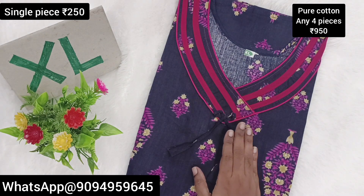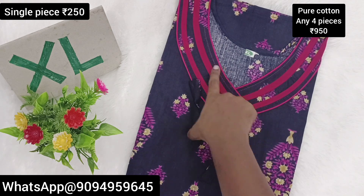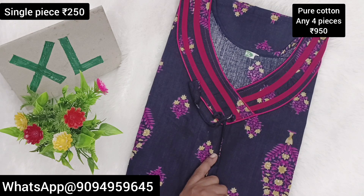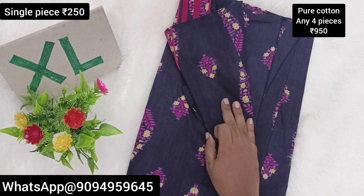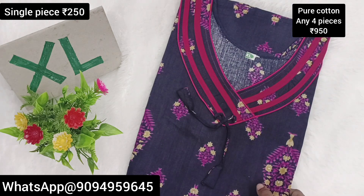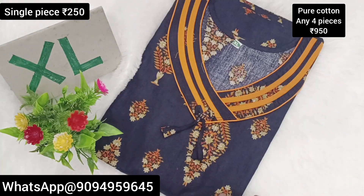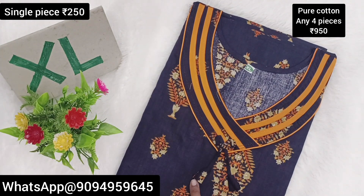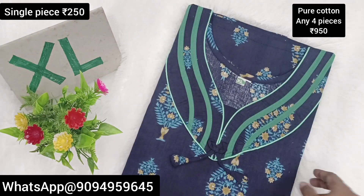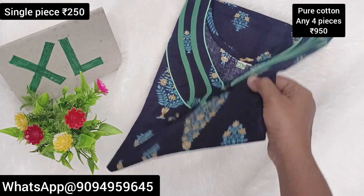If you are looking at this, you will have a zip model and without a zip model. We will have piping work and design. This is a universal brand and universal fabric. If you are looking at the design, you will have lace work. The colors are yellow. The base is navy blue — dark navy blue. This is a romer green color. The lace work is the same color.